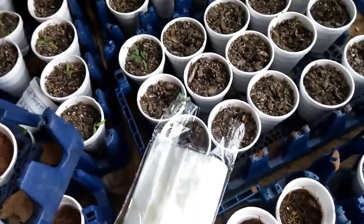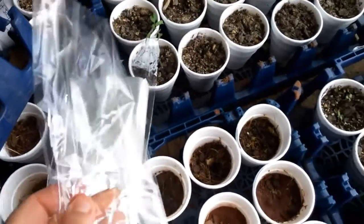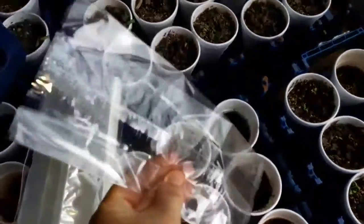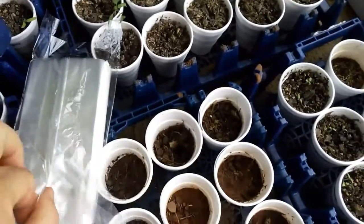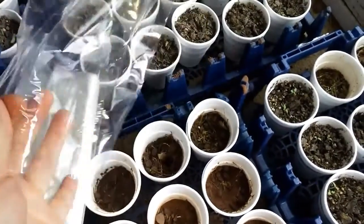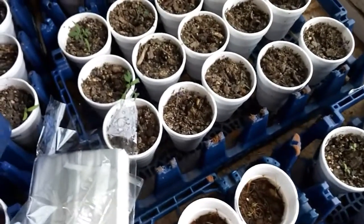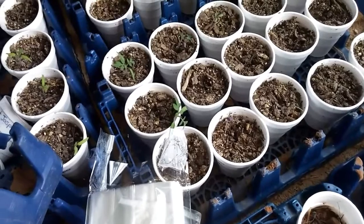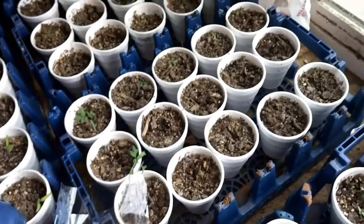I've gotten my little seedlings going here and I ordered these bags — they're actually candy bags off of Amazon; I'll put the link in the description. They're gusseted on the sides. I'm going to open it up and put it over these cups after I water them, so it'll be like a little greenhouse for them. I've seen other people do this and I just wanted to give it a try.